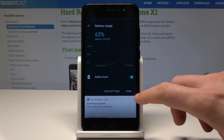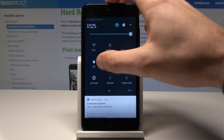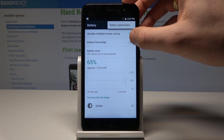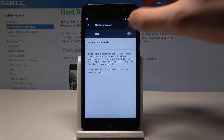From here you can enable or disable the battery saver. If you go back and hold down on the battery icon for a longer time, it will open the battery information screen. You can also tap the more key and select battery optimization or choose the battery saver option.